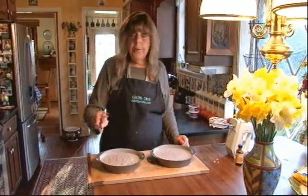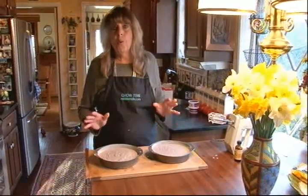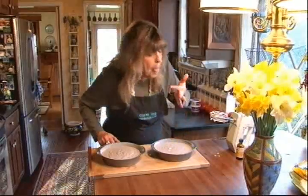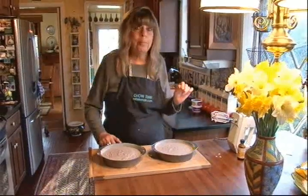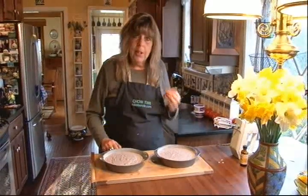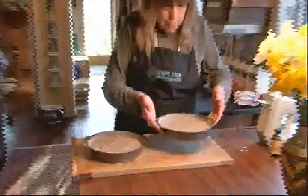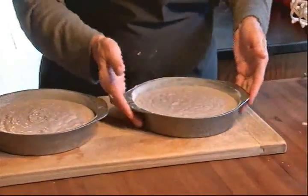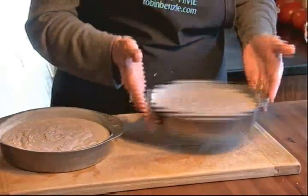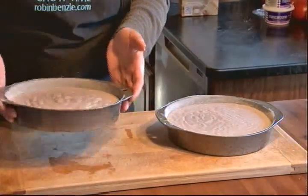There are two things that my grandmother taught me. One is never taste raw cake dough, especially when it has eggs in it because it's bad for you. You know, that wine adds such a nice flavor to this cake. And the other thing she taught me was, if you drop the cake kind of hard like that, you see the air bubbles come up and pop.